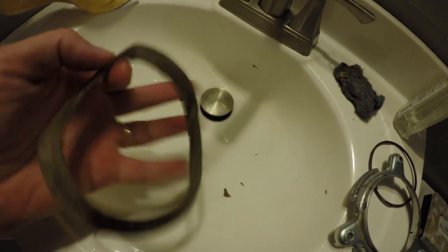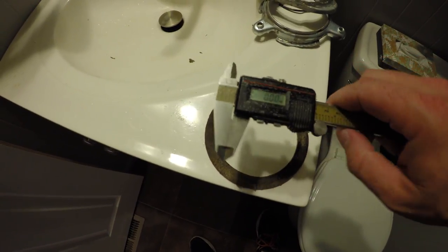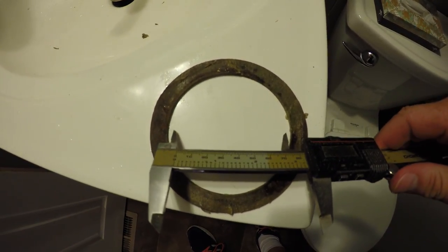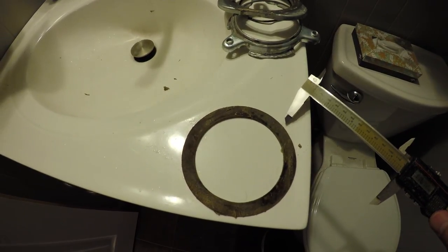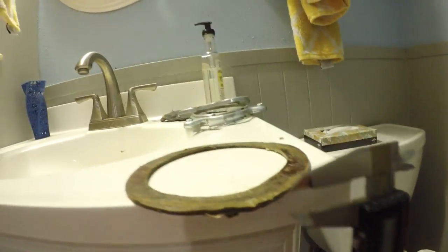I think this is a good excuse for some practical 3D printing — let's go design a new gasket. I grabbed my calipers and zeroed them out. Measuring the inner diameter, we'll call that 90mm. The outer diameter is about 116mm. Now measuring the thickness — let's say two millimeters.